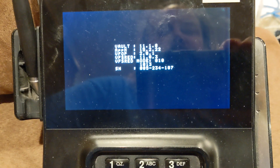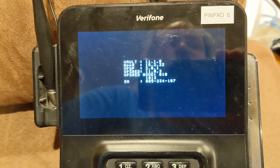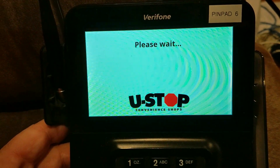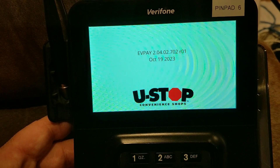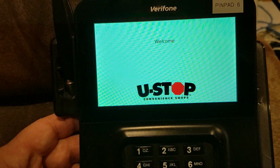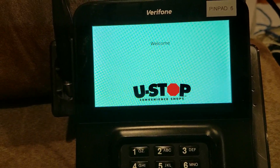During the reboot, you can see the serial number displayed on screen — that's also on the back of the pin pad, so if it's mounted and you can't see the back, a reboot will always display it. You can also see what software versions are installed. We've added a logo to this one, which you can do through the Premier Portal and the ePay/Verifone settings. Then you're back at the welcome screen as normal.